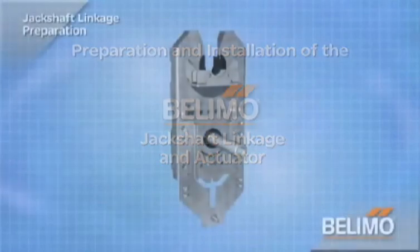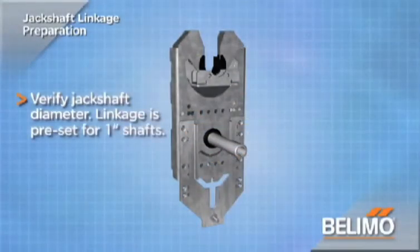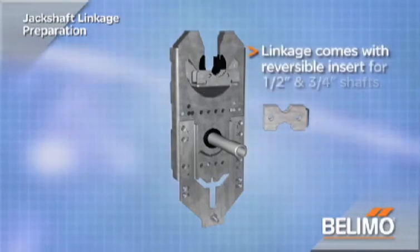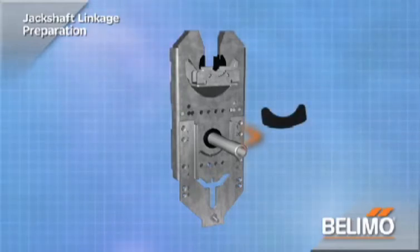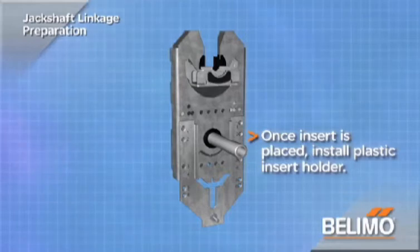Verify jack shaft diameter. The linkage is preset for 1 inch shafts, and the maximum diameter this linkage can accommodate is 1.05 inches. The linkage also includes a reversible metal insert for centering on 1.5 inch and 3.25 inch shafts. Once the insert is turned to the desired shaft size, install the plastic insert holder.